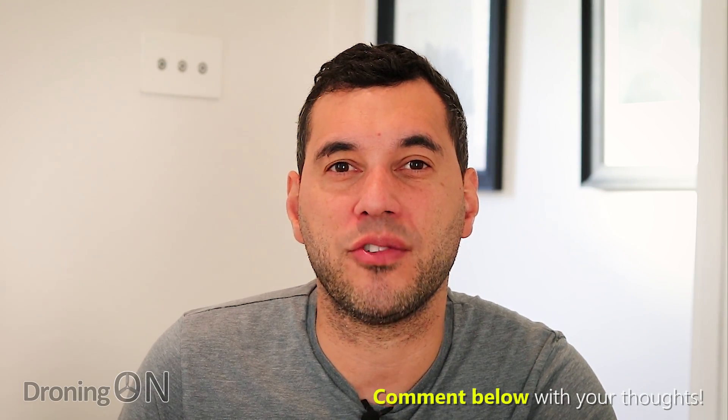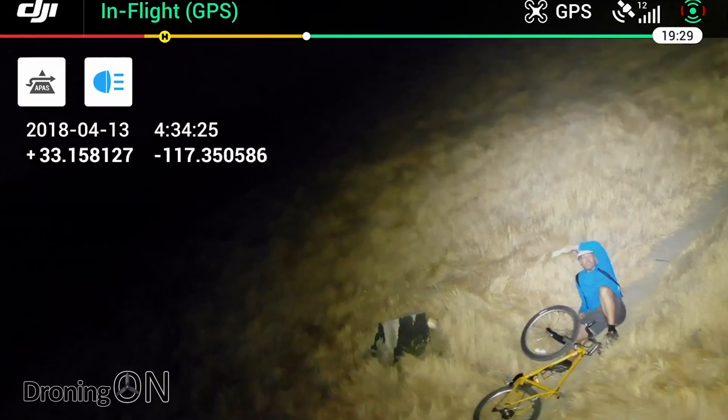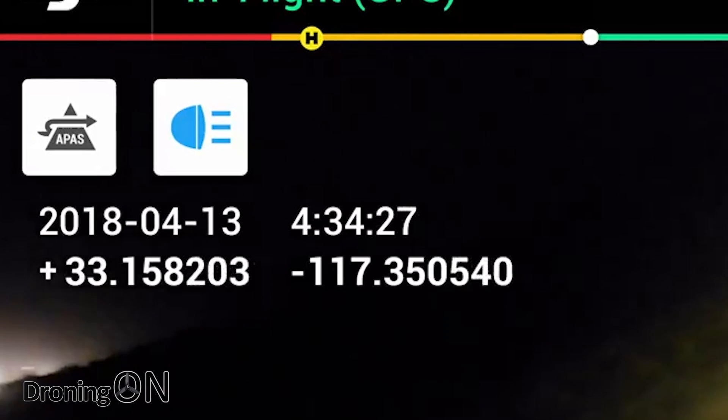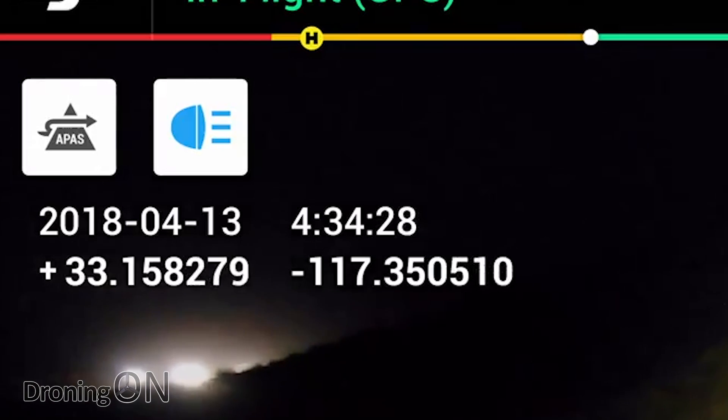A big fuss has been made about GPS timestamping on video and photo. This has been around for a long time — even on SLR cameras with built-in GPS that can hard-stamp that data onto the image. In terms of security and police force use, that could be useful for evidentiary purposes. Before you can fly the Mavic 2 Enterprise you also need to authenticate, which is useful for securing data.